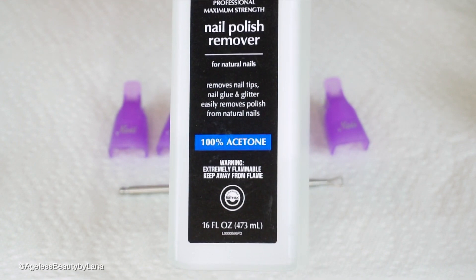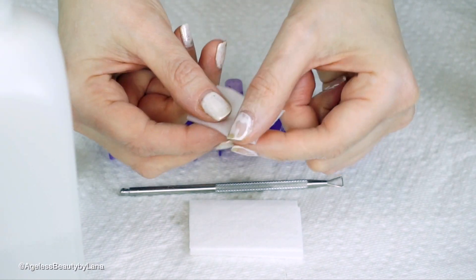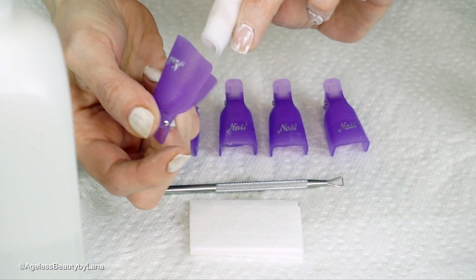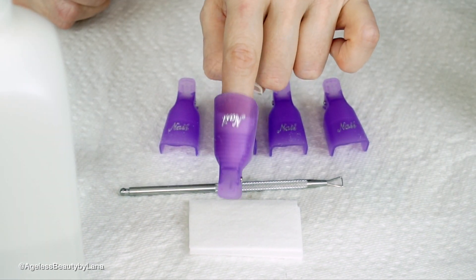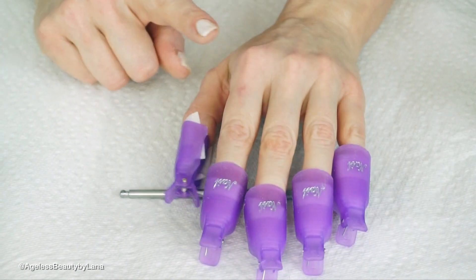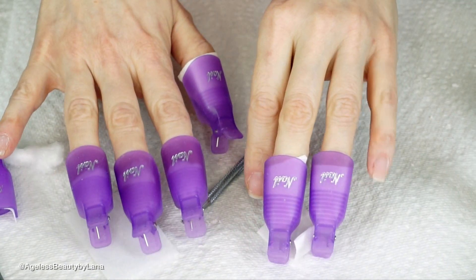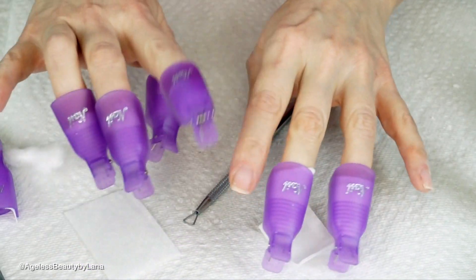I'm gonna use pure acetone and soak this lint-free pad until it's pretty saturated, fold it in half, place it on my finger, and clip it. It stays nice and snug. I'm gonna repeat this on the rest of my nails and sit for about 10 to 15 minutes. I always get asked how I do my right hand, so I'm gonna show you how I do it with my left hand — and I am a righty.